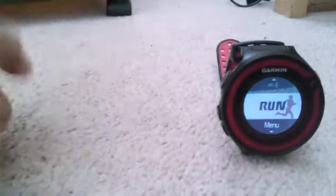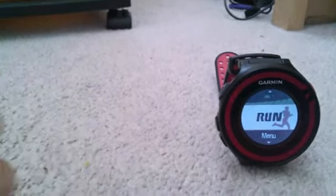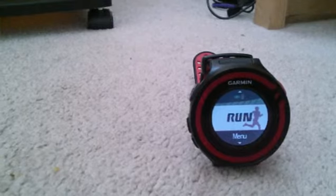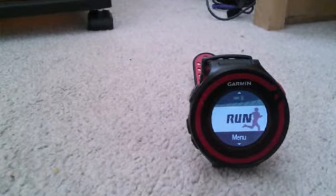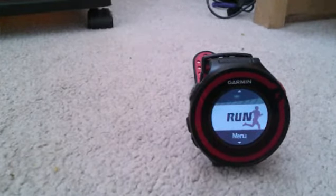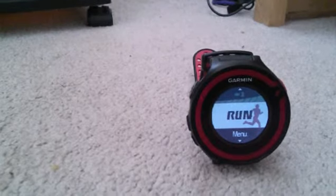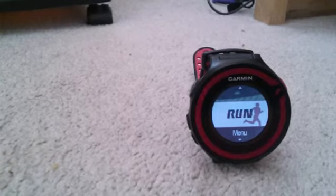GPS performance is amazing. The first time you hunt for GPS it will take about 30 seconds, but that's still pretty fast. And once you keep using it in an area, it locks on super fast. I've been getting GPS lock here in about 3 seconds, sometimes 5 seconds — just crazy fast for a GPS watch.